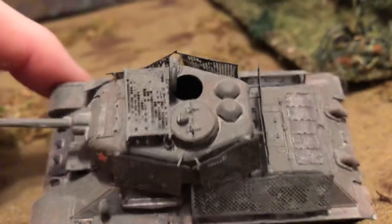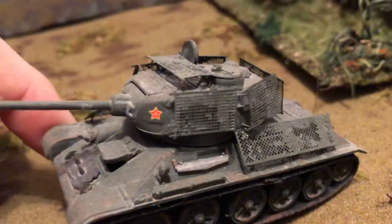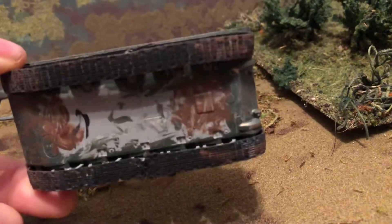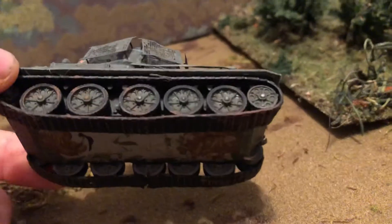Have the cap open. Need to have a commander put in there. These are the bottom — this one had rubber tracks.